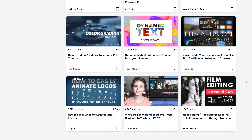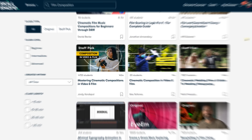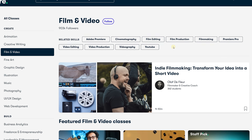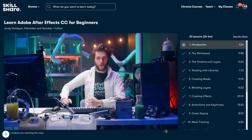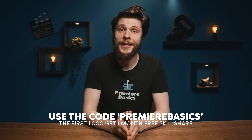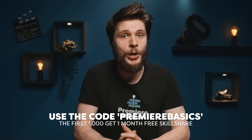Skillshare is an online learning community where new classes are added every day. Within thousands of inspiring classes across categories like Adobe Premiere, cinematography, and more, you can find something for any skill you want to learn. The website is ad-free so you can focus on your class, and Skillshare has also added subtitles in various languages. The first 1000 people to use the link or my code PREMIERBASICS will get one month free trial of Skillshare — check the description below for more information.